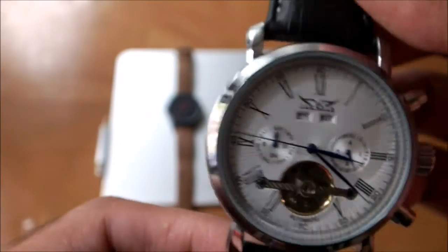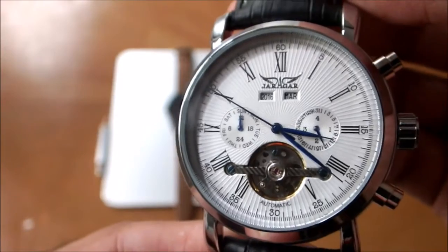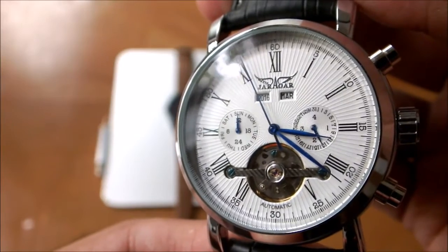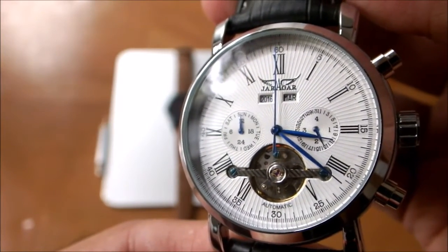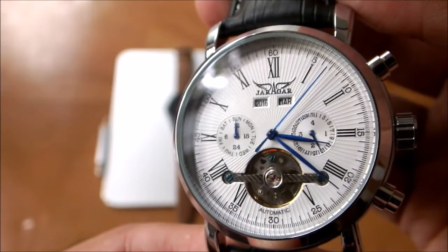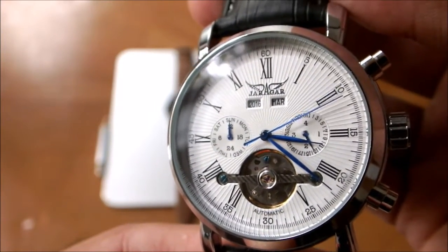Overall, I think this watch is a very good deal at $31 and it looks really nice for the price. The main question is whether it will last long enough. That's about it for my first impressions video — thank you for watching. If you liked it, please give it a thumbs up, and if you disliked it, let me know in the comments. Hopefully I'll see you guys in the next video very soon — thanks for watching!